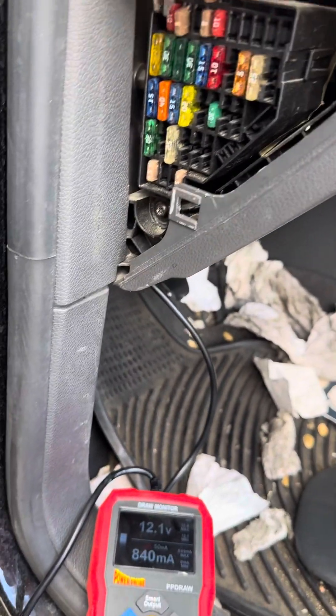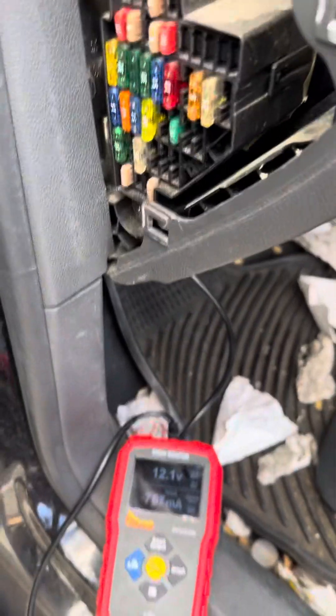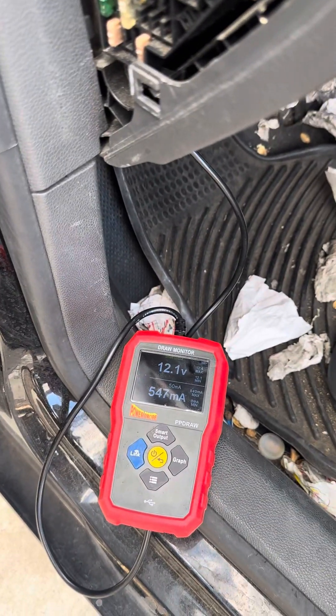It's not recommended to pull fuses — you should check across with a voltmeter — but this is an old car and it's easy. Thanks, Power Probe!